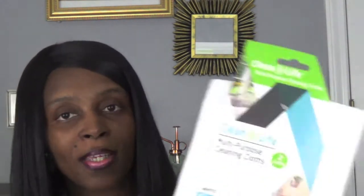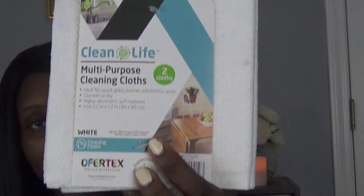I got some craft ribbon — this is the pink one. And I hadn't tried this before, but I heard so much about it. It's new: the multi-purpose cleaning cloth. It comes two in a pack. I wanted to go ahead and give it a try. This is how it looks.